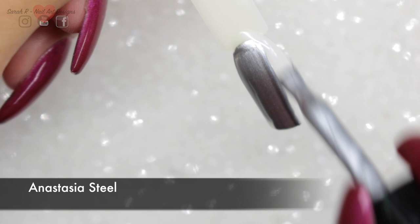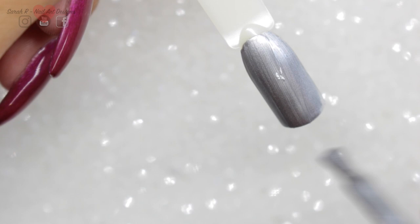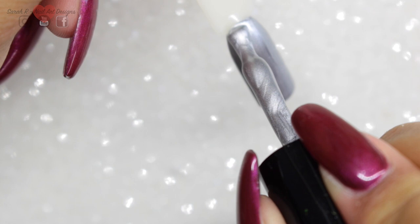The next two are your silver and gold. I absolutely love this one — it's like liquid platinum. And then Honey Bunny is more of a glittery yellow gold.